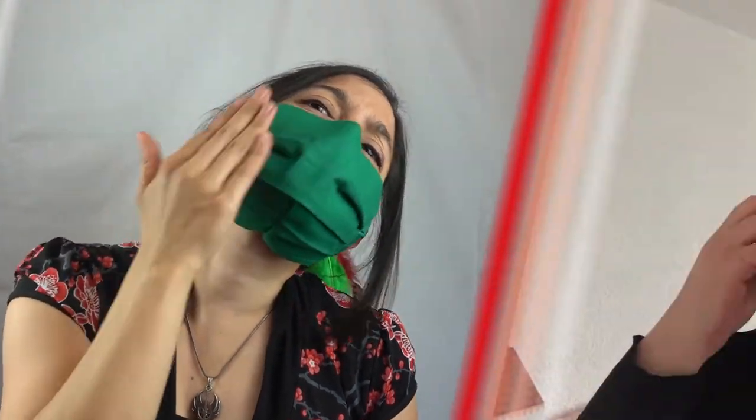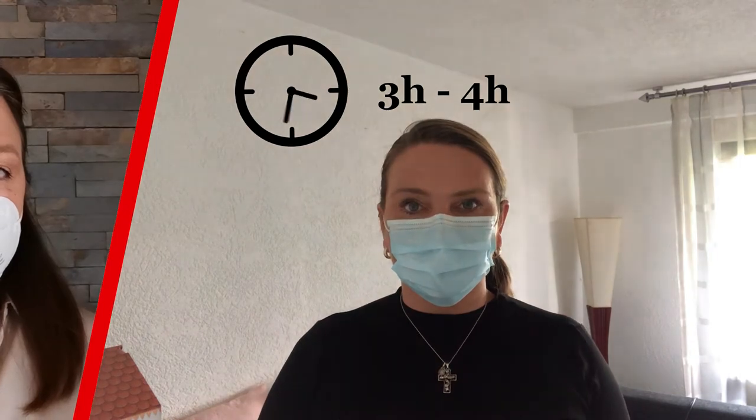Pay attention while wearing the mask. Don't touch the mask itself, only the straps. Never pull it under the chin and bring it back over your face later. Replace the mask after three to four hours, or earlier if it becomes moisturized.